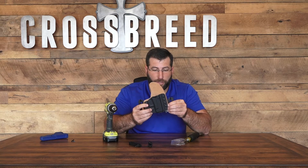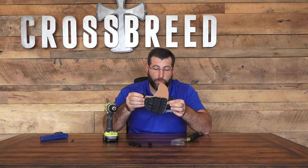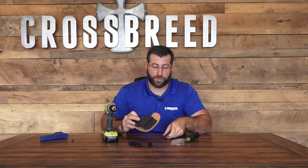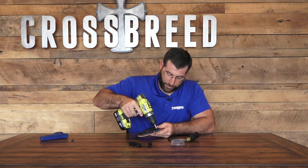If you want your cant like this, you can put it there. If you want it straight, or canted a little bit forward — if you put it at the top, it's going to have that 10 to 15 degree forward cant like most OWB holsters have. So that's where we're going to choose to put this one, at the top.